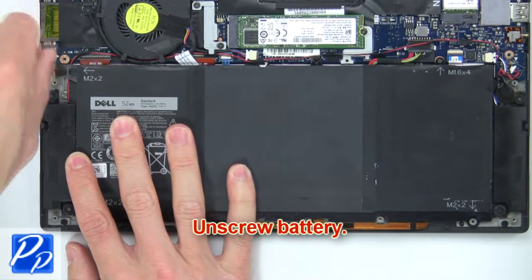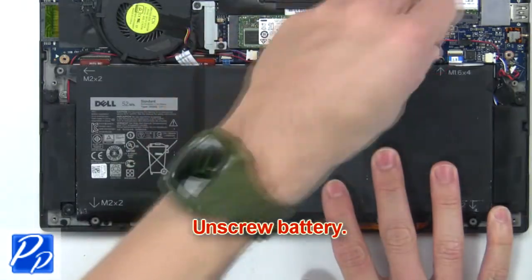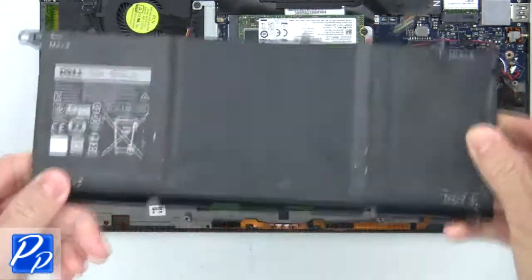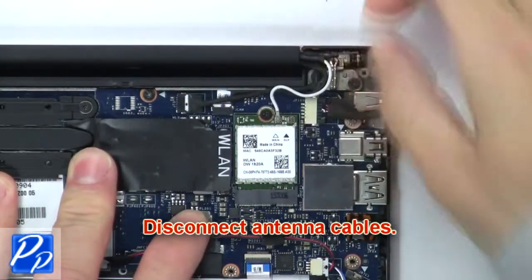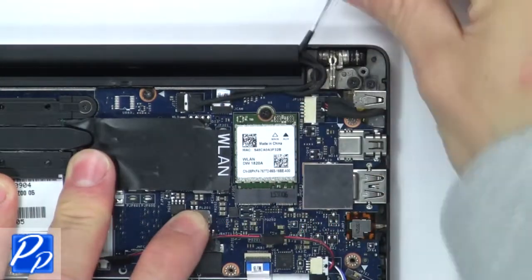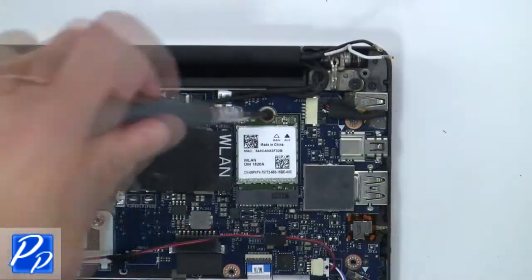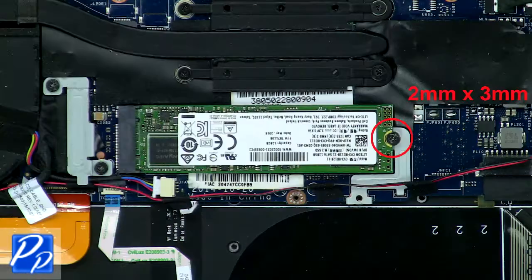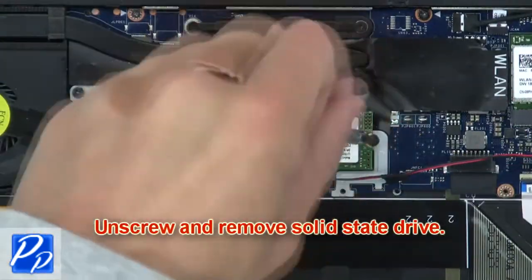Next, unscrew then disconnect and remove the battery. Next, disconnect the antenna cables, then unscrew and remove the wireless card.